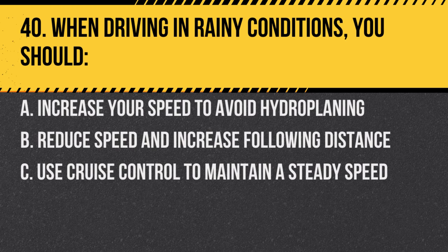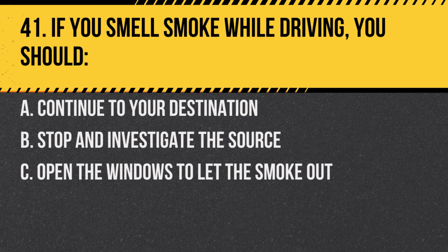Question 40. When driving in rainy conditions, you should: A. Increase your speed to avoid hydroplaning. B. Reduce speed and increase following distance. C. Use cruise control to maintain a steady speed. Answer B. Reduce speed and increase following distance. Wet roads can be slippery and caution is essential.